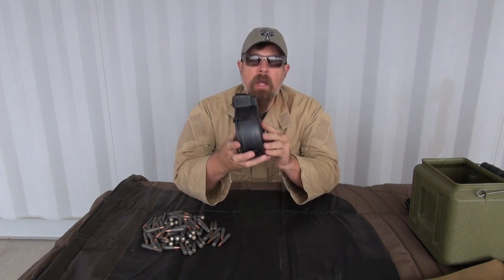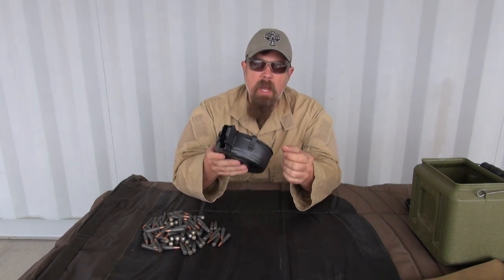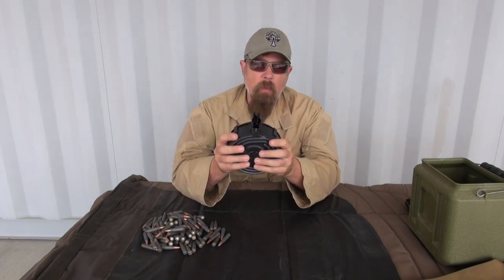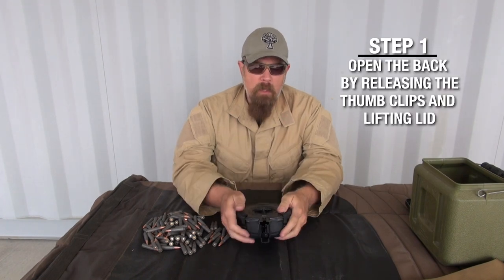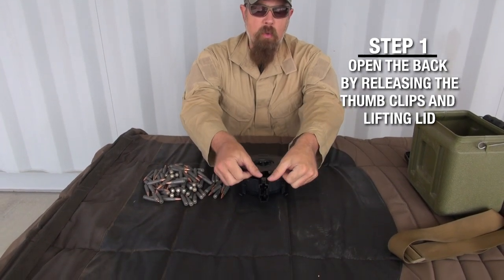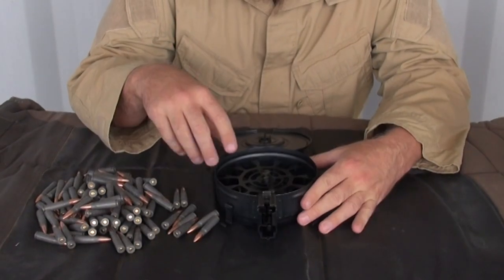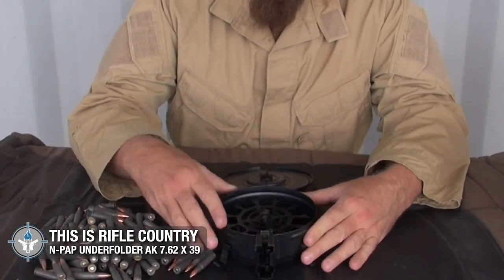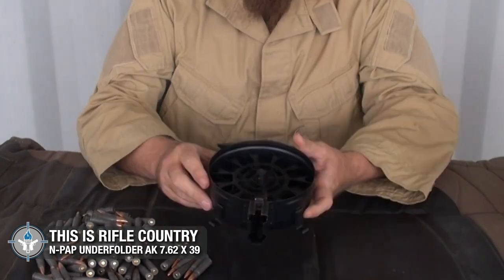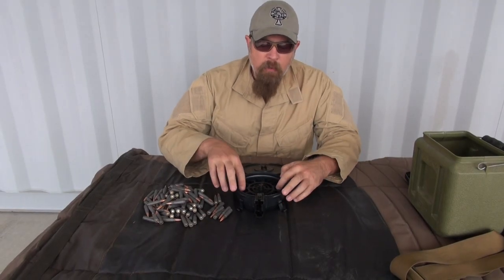Let's talk about loading a drum magazine. This is the 75-round AK drum mag — very common, you can find these just about everywhere. This one came from Century Arms and was made in Romania, but it's very similar to ones from Russia, Czechoslovakia, China, or Serbia. Step one: open up the back by hitting these two thumb clips, push them, and rock it open. That exposes the guts. Right in the center there is a button — push it down hard — and you hear that? That's the spring tension being released. Now it moves around freely.